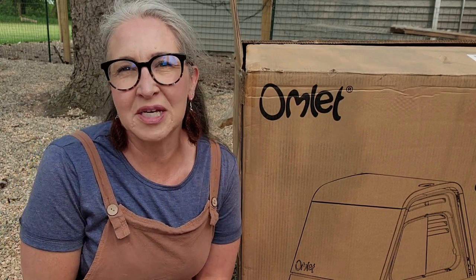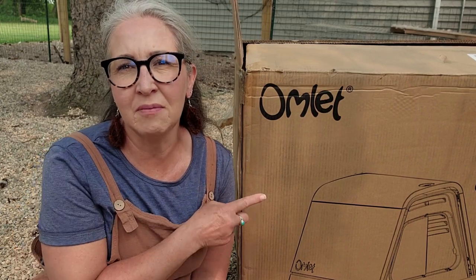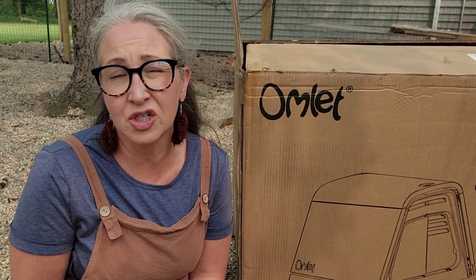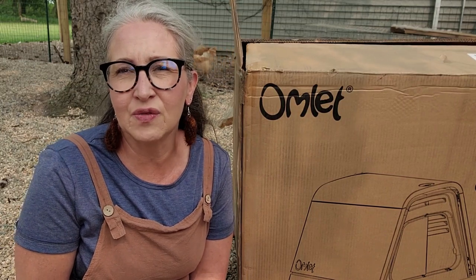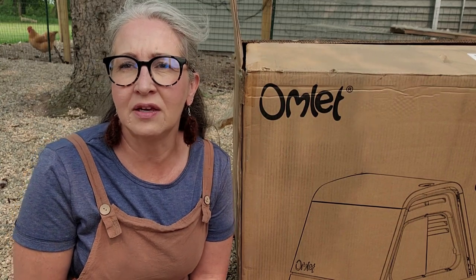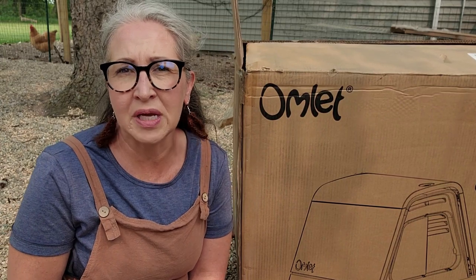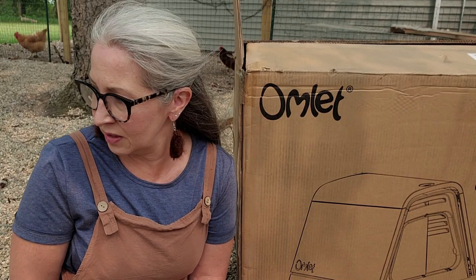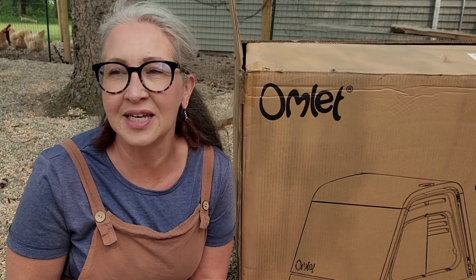Hey everybody, it's Renee from Tailspin Farm. Welcome to my channel. Today I'm hopping on to do an unboxing. This is a product I purchased just a couple days ago and it's already here. For those of you who have been here for a while, I have been working on an outdoor rabbit colony for my Angora rabbits, and I'm hoping that this is going to complete it. We are actually out there right now and you're going to see bunnies running behind me.